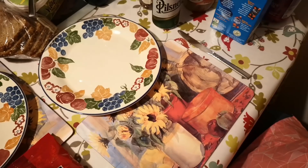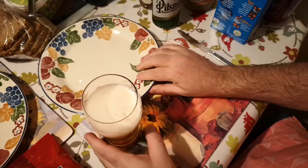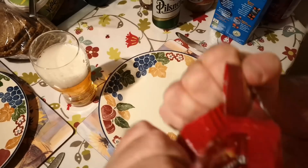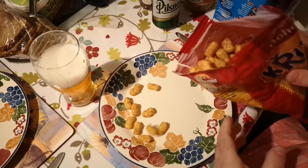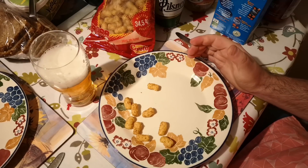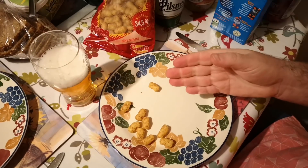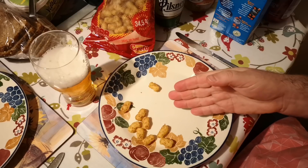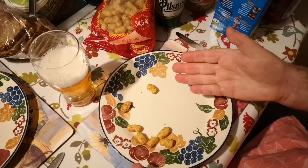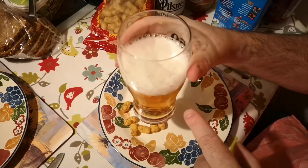A bit too much foam there. I think that's pretty good — certainly a very good example of its type. Let's just have a little taste of these peanut snacks. For British viewers, I could best describe these as peanut butter flavoured Wotsits. They're very light corn puffs flavoured with a nutty peanut flavour. Really good, nice and salty — goes down well with beer.